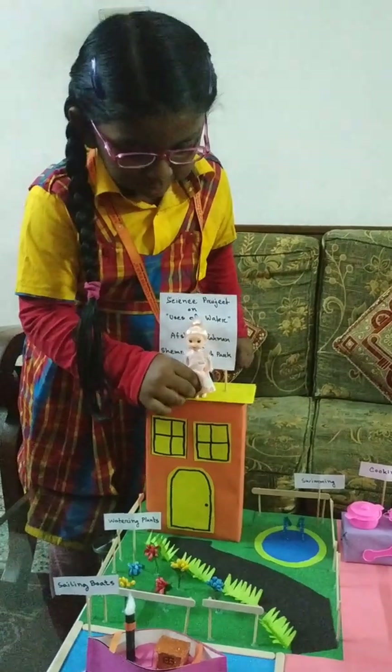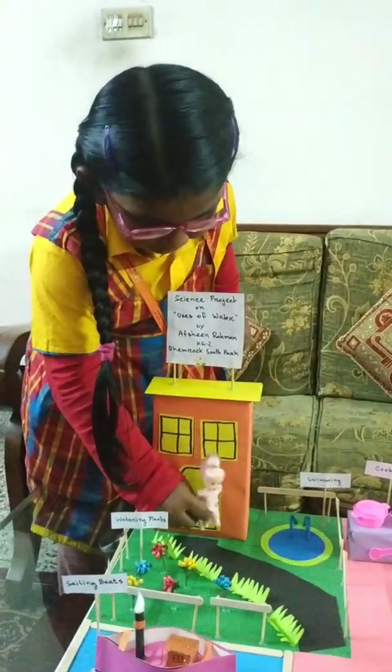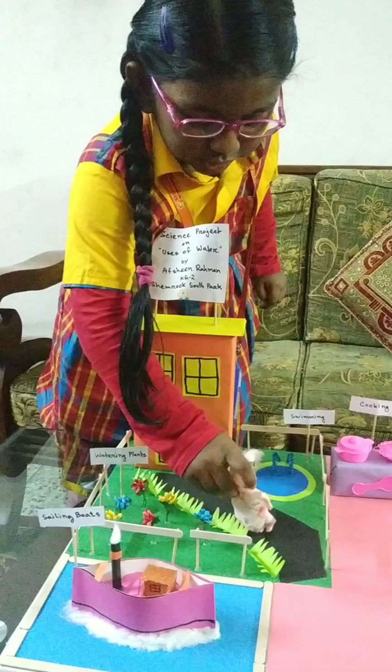It's a nice day out. Let me wash my plants.